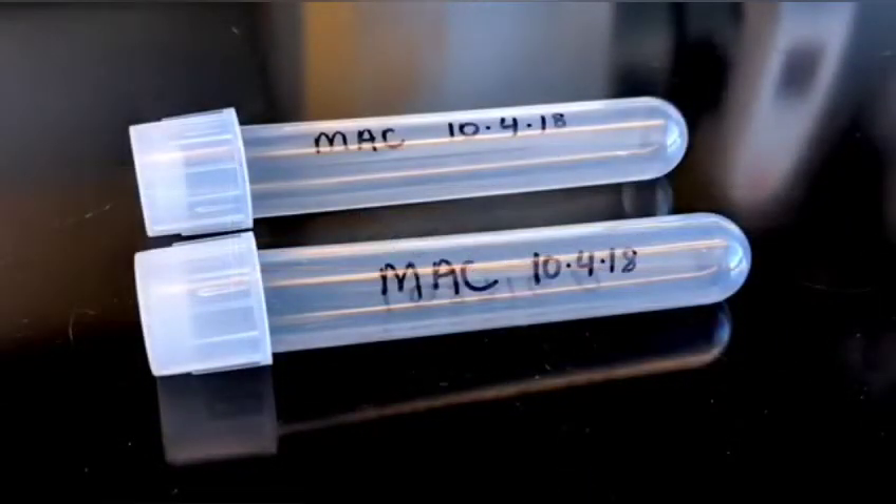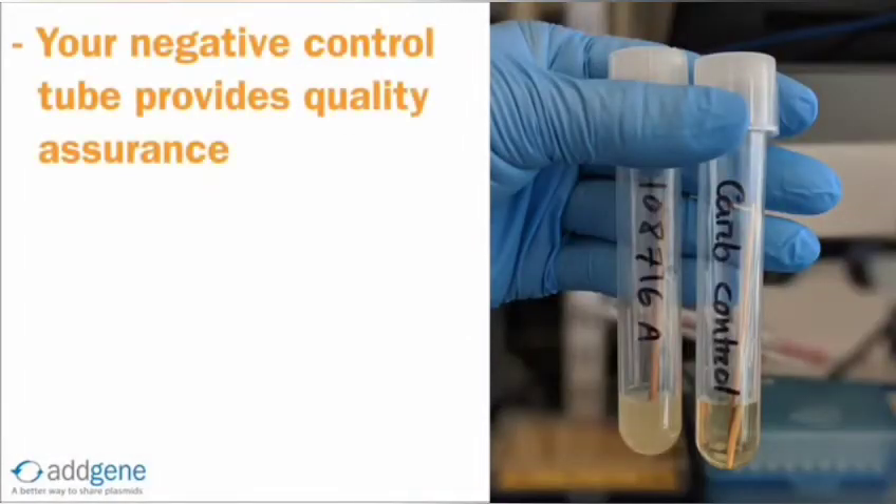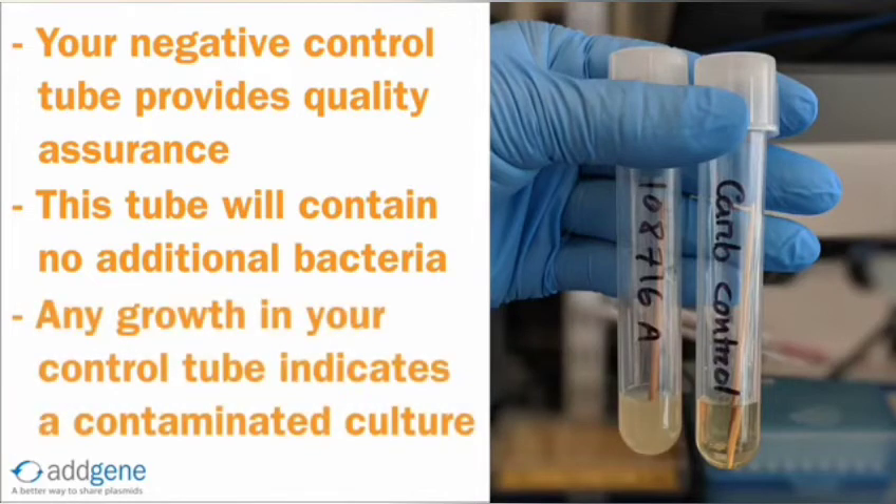It is also a good idea to add your initials and the date to the tubes. Your negative control tube provides quality assurance when growing liquid cultures. The negative control tube is your fake inoculation tube, and will contain liquid media, antibiotic, and the toothpick used for picking, but no additional bacteria. If there is any growth in this tube the next day, this indicates that a contaminant was present, and therefore you cannot trust any growth observed in the culture.